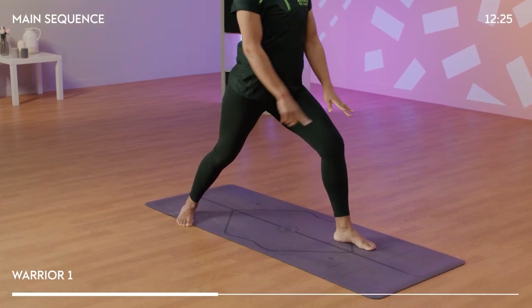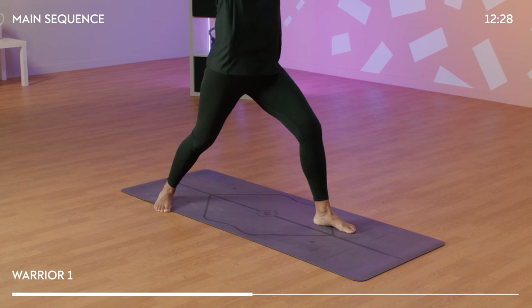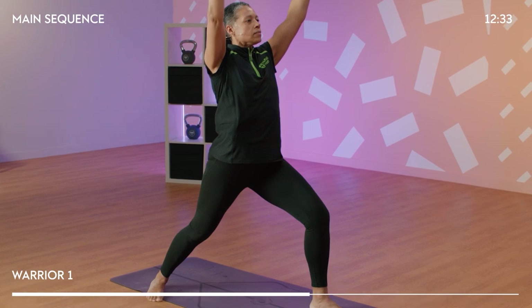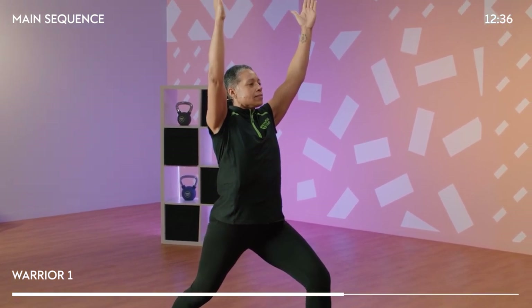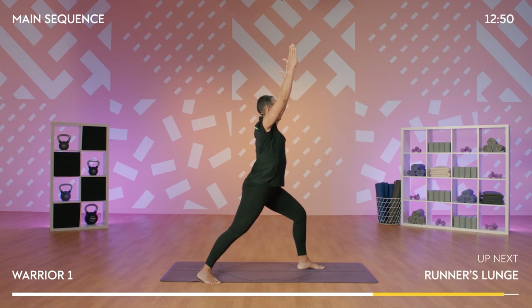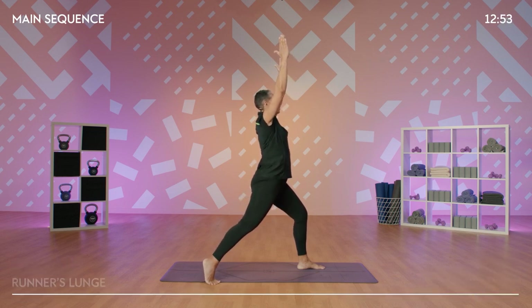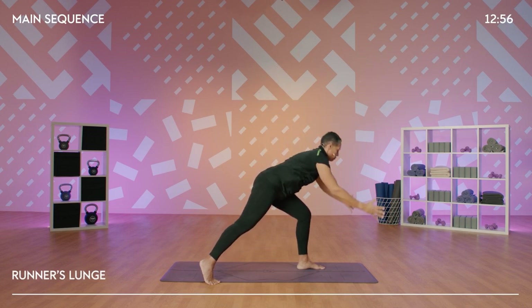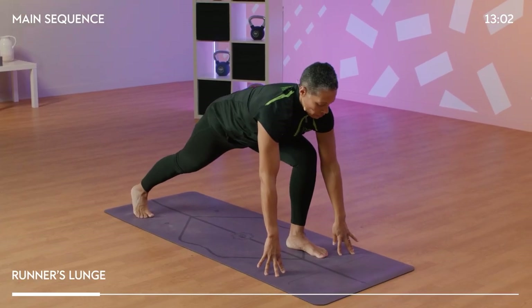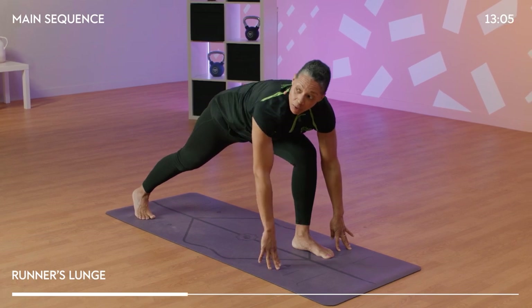We want to draw the hips square in line with the short edge of the mat. Breathe in, breathe out. Hold here for two more breaths. Pick up the back foot again, pivoting, lifting the heel. Bring your hands down to frame your front foot, and we come into our runner's lunge. Draw the hips a little bit closer to the floor, and just check that your knee is in line with your ankle.